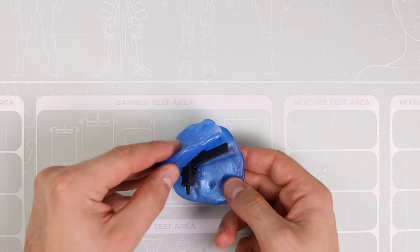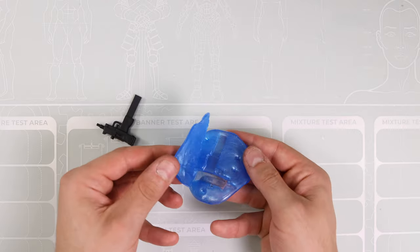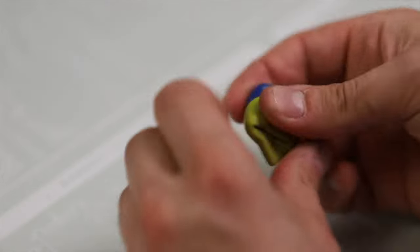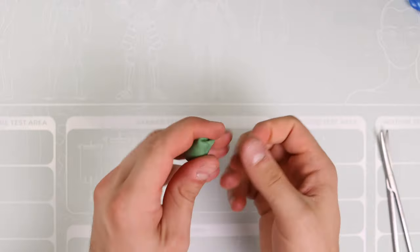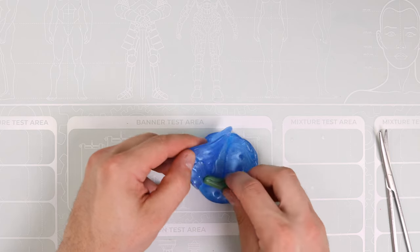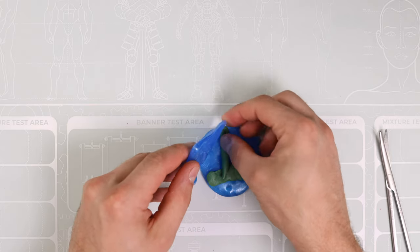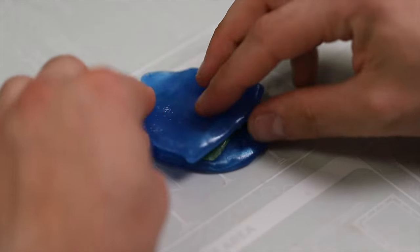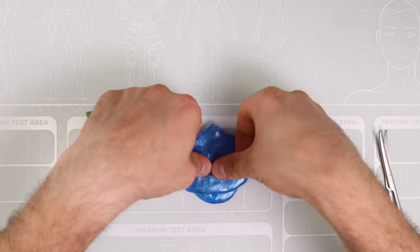Lo apriamo e controlliamo che lo stampo sia venuto bene. Io consiglio, anche se non l'ho fatto, di mettere da uno strato e l'altro un po' di vasellina, in modo che non si attacchi. Prendiamo un pezzettino di Green Stuff, amalgamiamo bene fino a quando non diventa un impasto del tutto verde. Facciamo dei piccoli pezzettini e li mettiamo nello stampo. Una volta posizionato per bene, chiudiamo il tutto, facciamo pressione in modo da fare aderire i due strati. Dobbiamo solo attendere 24 ore che la Green Stuff si asciughi e il gioco è fatto.